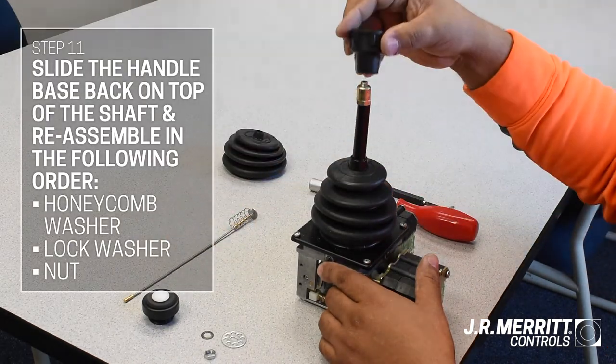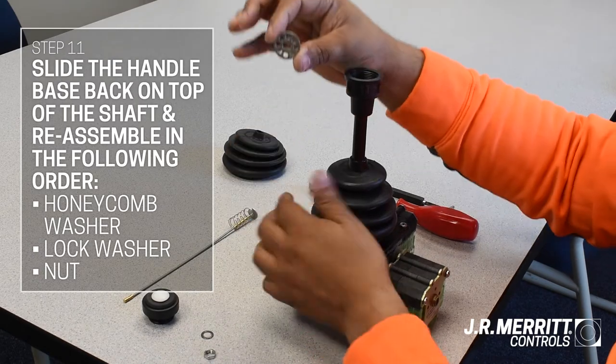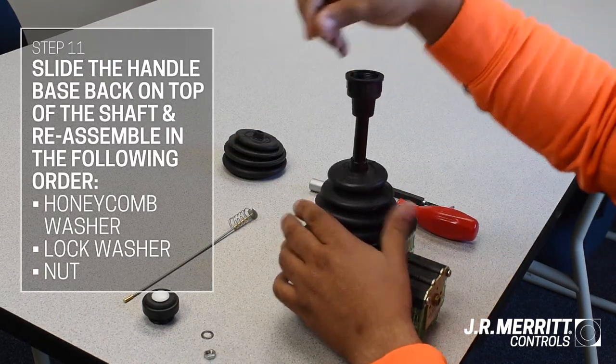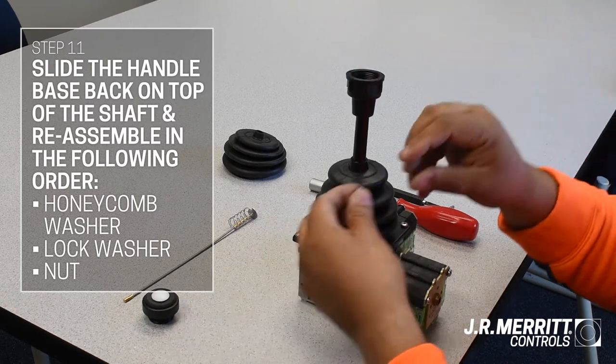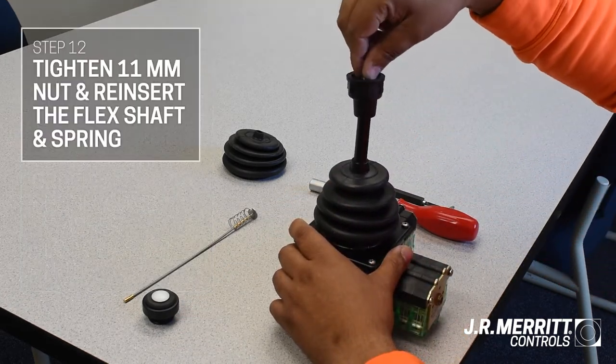Next, put the handle base back on. You'll need to reassemble it in the following order: first, the honeycomb washer; second, the smaller lock washer; and lastly, the 11 millimeter nut, which you'll need to tighten with your socket wrench.